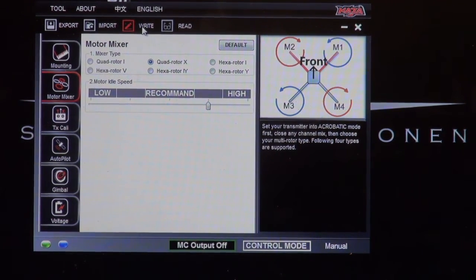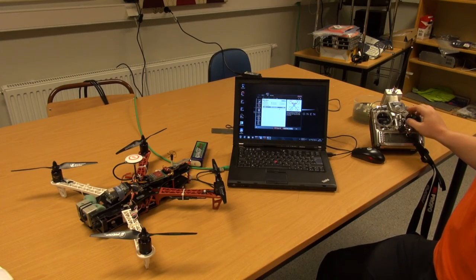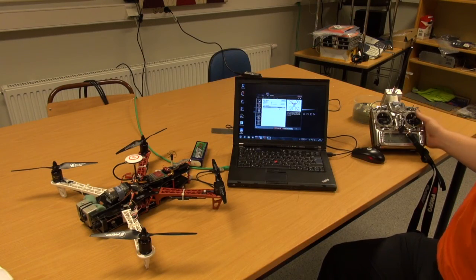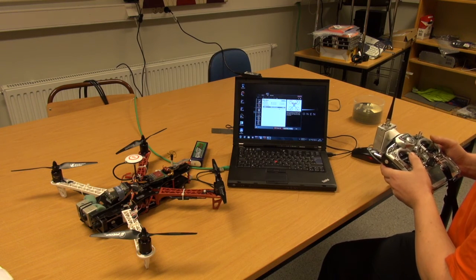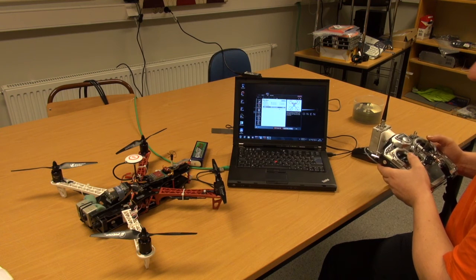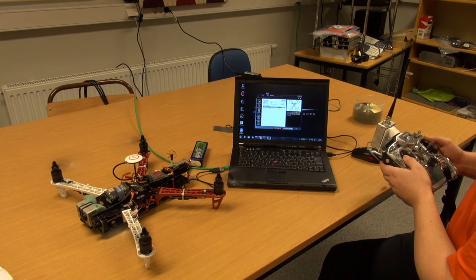So I'm setting it between 'Recommend' and 'High'. Then you need to write your settings to the controller. What I always do is press 'Read' just to check that the values are set. Let's try now — we're ready to try our new settings. Let's arm the engines, and all the engines should spin up as normal. Looks good.